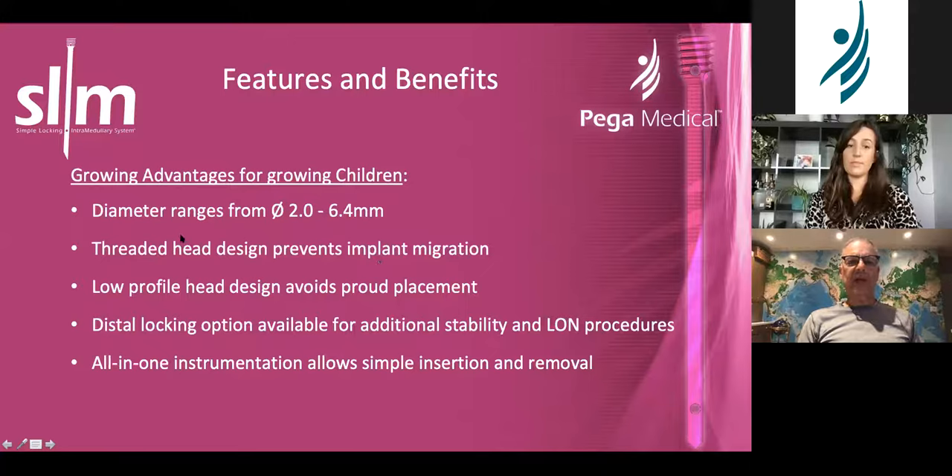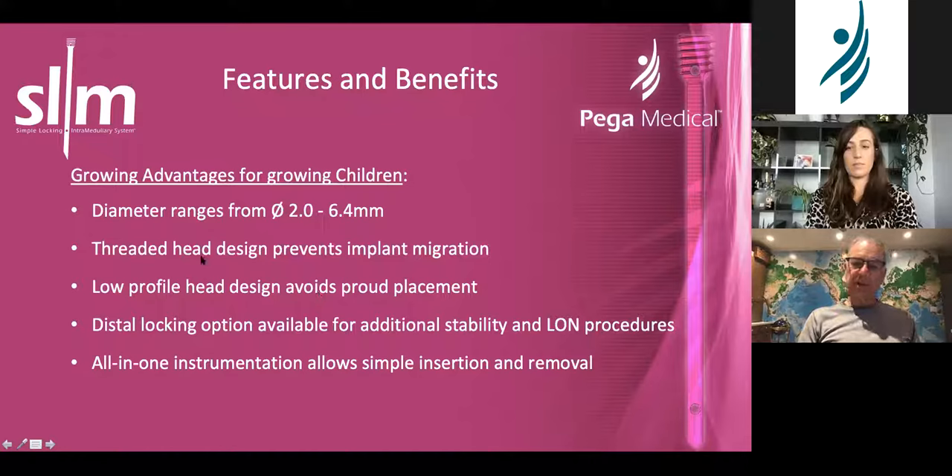The threaded head design — what the nail looks like — is a little different from the Fascia Duval in that these are sharper threads and it is conical. The reason it's conical: even if you can't screw it into bone, if you bang on it, it'll actually impact itself into the bone — it works very nicely that way. It's a low-profile head that avoids proud placement, and because the ends are sharp, these are not blunt threads like the Fascia Duval — these are sharper threads. We'll talk about locking in a bit, and it's got its own instrumentation which is rather nice.